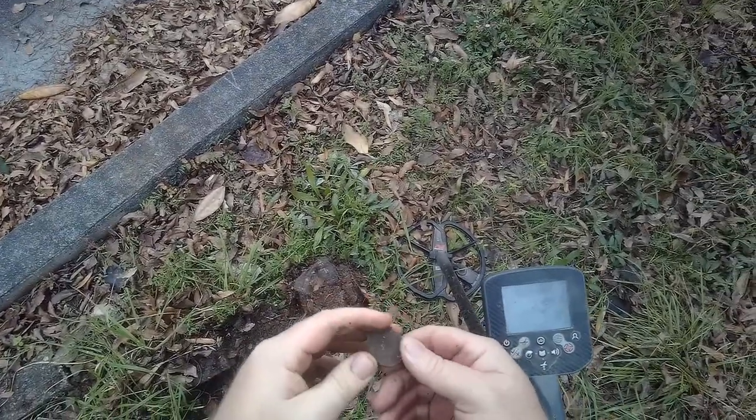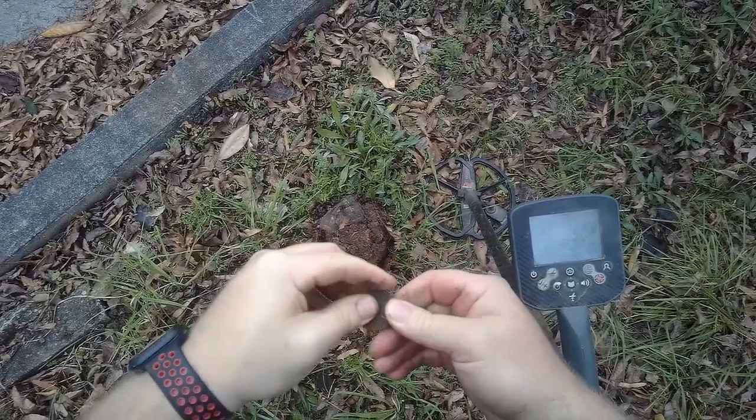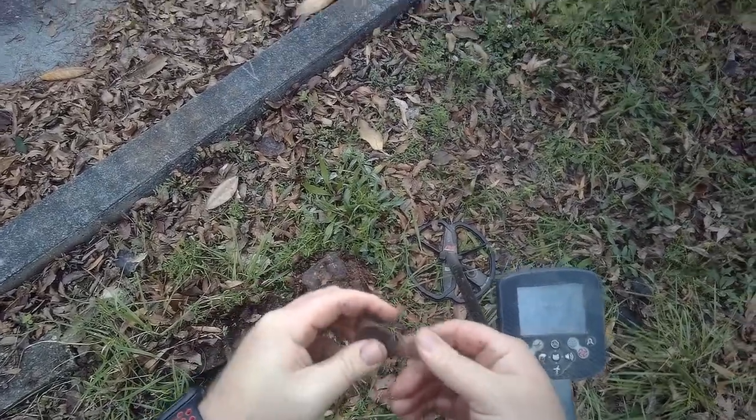0145, four inches, 1346, 0847. It's kind of lightweight, might be an aluminum token. Yeah, it's going to be some kind of token.